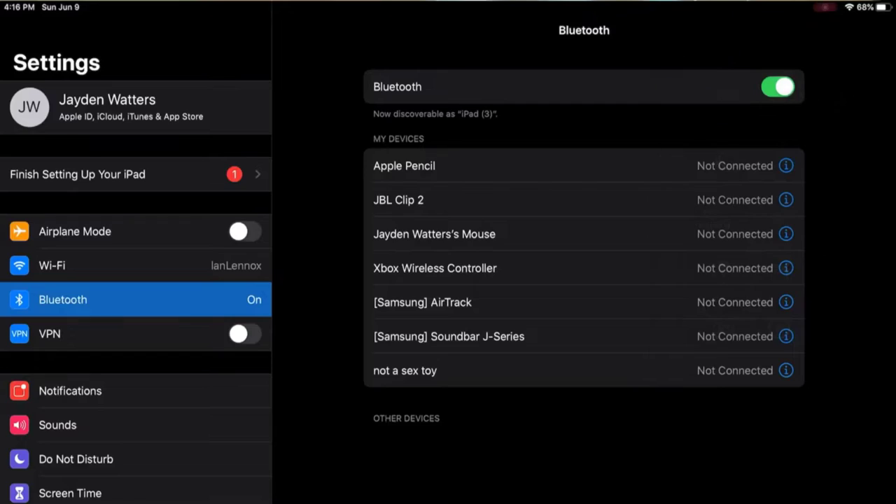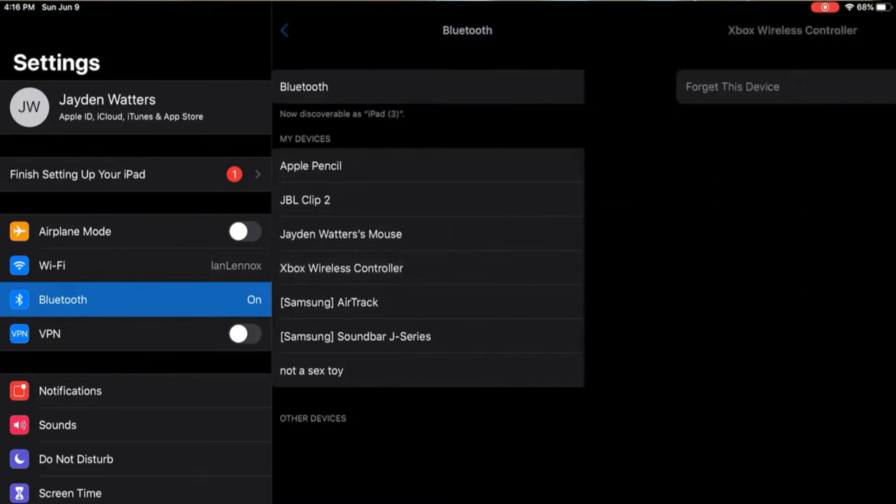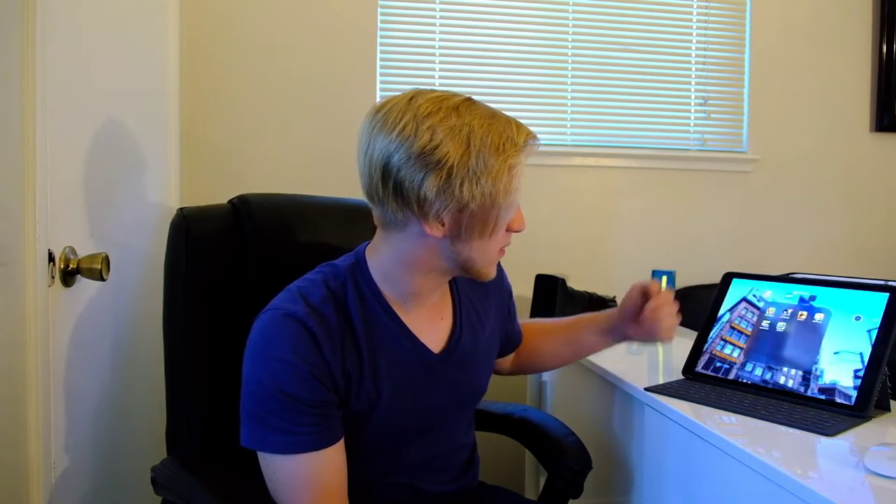With the latest update of iOS 13, you can now easily sync your Xbox wireless controller as well as a PS4 wireless controller and use it to play games such as Fortnite, ARC Survival, and Real Racing 3. Now I'm going to be showing you guys some gameplay footage of me using the Xbox wireless controller on my iPad Pro.